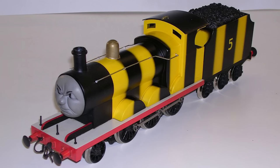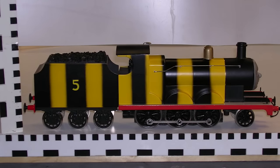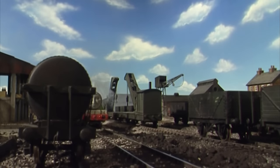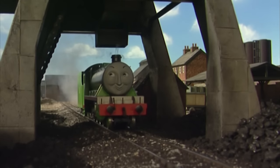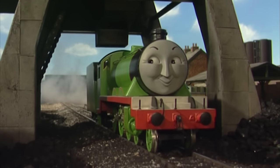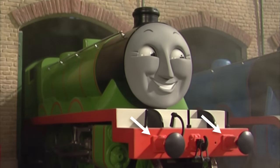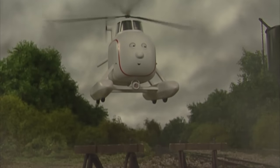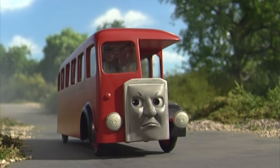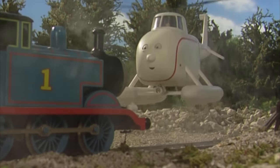James' original model was infamously painted in different colors for the filming of the episode 'The Green Controller.' The old models do still pop up every now and then, and the major tell between them and the new ones are the rivets on the buffer houses — the old ones have rivets, the new ones don't. Some major road characters, notably Bertie the Bus and Harold the Helicopter, finally gained moving eyes during the production of this season.